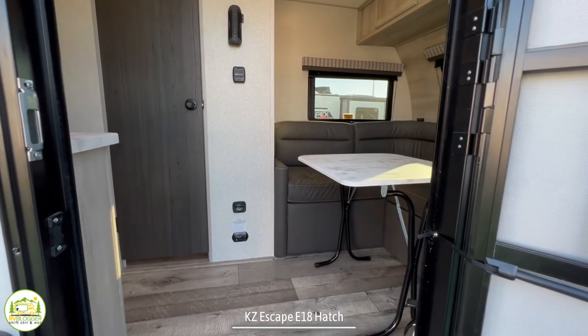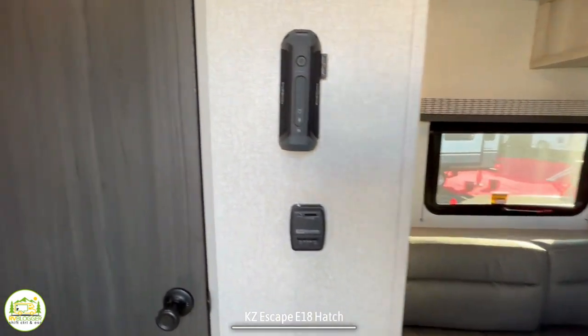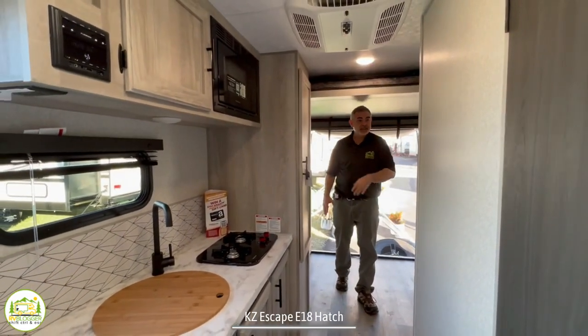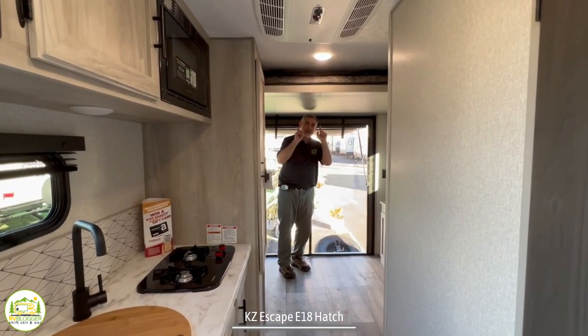When you first walk into this RV, on the right-hand side you have your living area and a bedroom. Then you have your bathroom in the center of the RV. Right across from that you've got your kitchen, and towards the back of this RV is where the garage is with a bed lift.